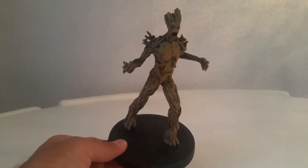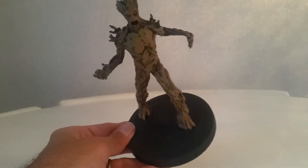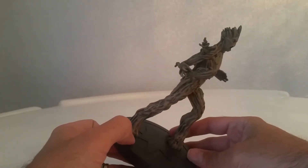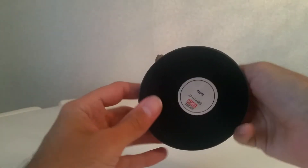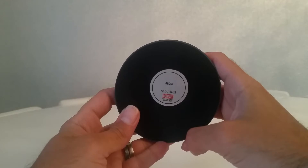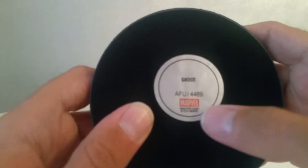I'm not sure if the camera will pick this up, but the base plate is just a big star. On the bottom as usual is black felt with a silver bit in the middle telling you the name — Groot. I'm assuming that's the product code, and again Marvel, Marvel.com, says there.